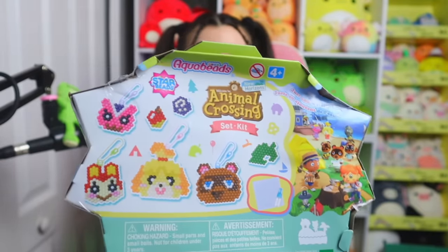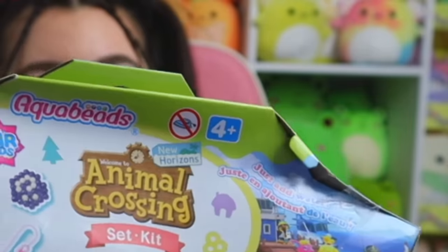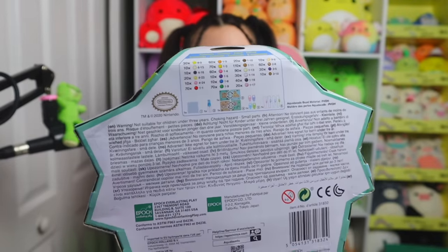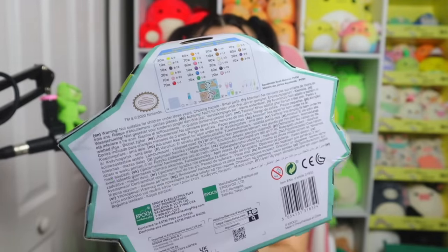These are aqua beads. I've never really heard of them. You can only do this if you're four years old or older, so if you're not four years old, bye bye. And as you can see on the back, it's an officially licensed Nintendo product — no scamming over here. I'm excited to get into it.